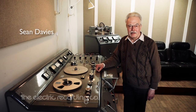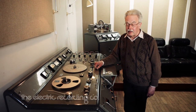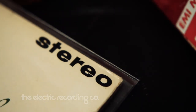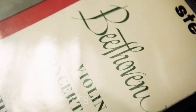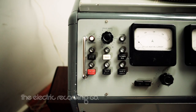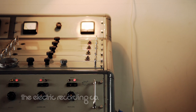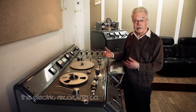My name is Sean Davis and I'm going to show you the equipment we use to transfer stereo analog tapes onto analog LPs. Autofodden and Lyric combined during the 50s and 60s to make an extremely advanced recording machine. This particular one was made in 1965. As far as I know, it is the only all-valve system in Britain where everything from the tape to the cutter head is valves.